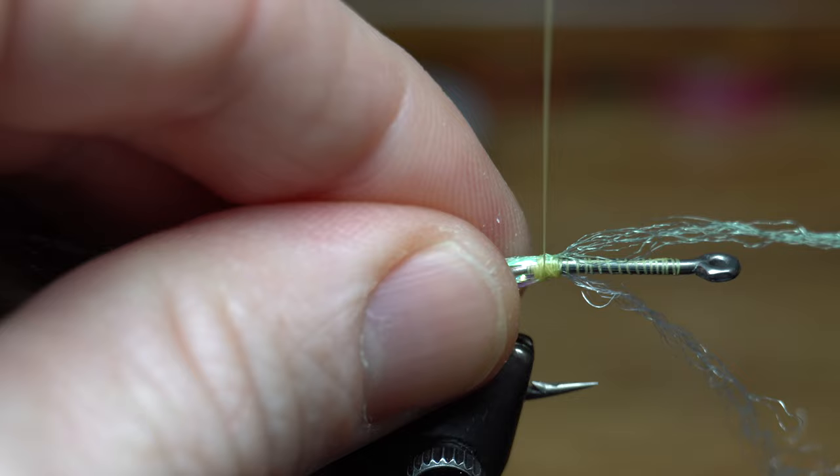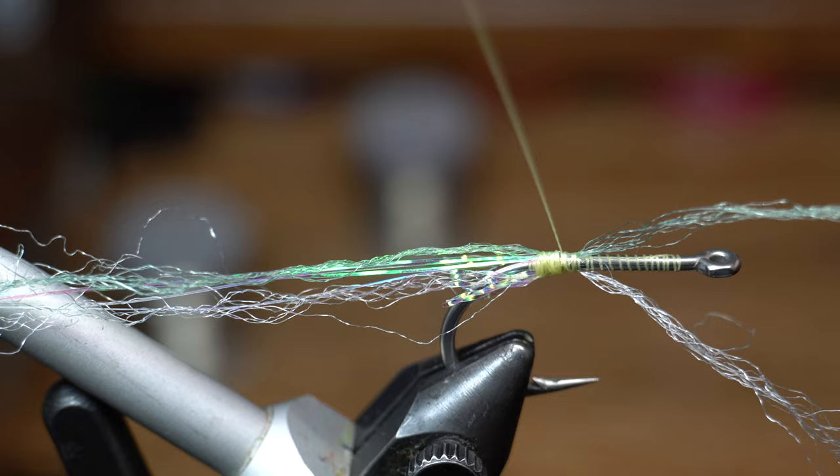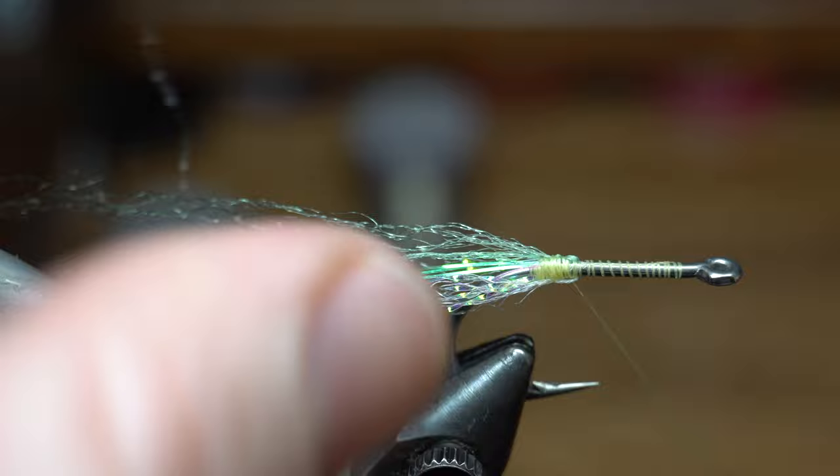Start wrapping the thread up the hook shank a couple wraps, ensuring the fiber stays directly on top and bottom of the shank, then come back a wrap or two. Pull the forward facing olive strands rearward and tie those down, checking the space between that group and the back end — you want to make a small space in front. Now separate the fiber of the white strands to ensure they split the hook, and tie these in directly on the bottom of the fly, leaving the same space between this section and the previous.